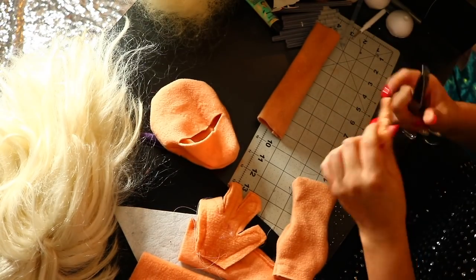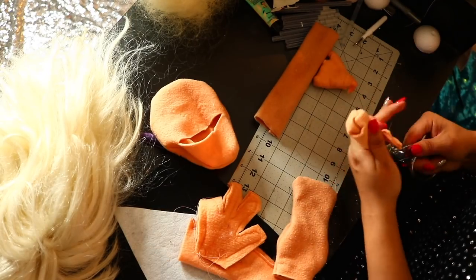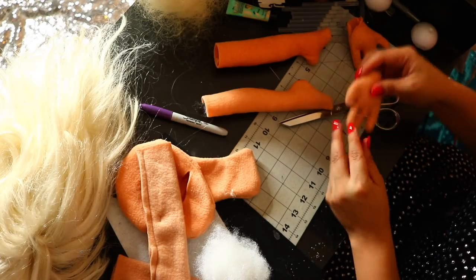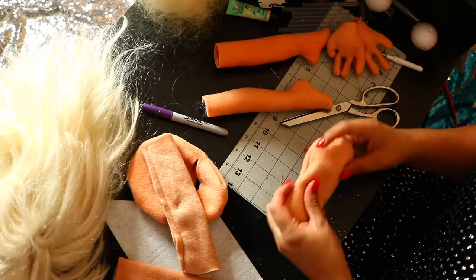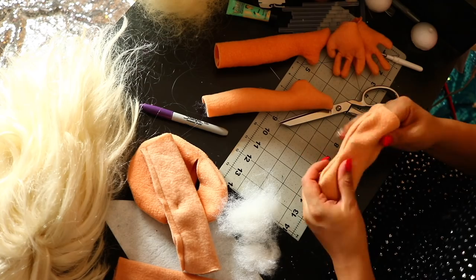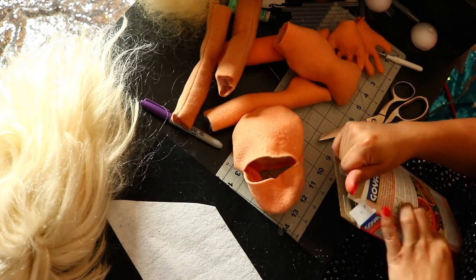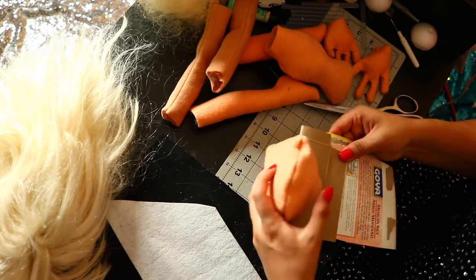We're just gonna turn all those inside out because we're gonna start putting our puppet together. Be sure to trim all the excess threads. Using some polyfill, some rice, some beads — anything you want — we're gonna stuff this puppet. If I forgot to mention that before, I apologize. You can go out and buy some polyfill or slice open a teddy bear or pillow and use some of that. Next we're gonna use an old box — I'm using an old Goya Mexican rice box — and we're gonna create the mouth plate with this.